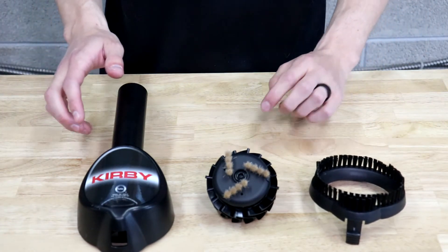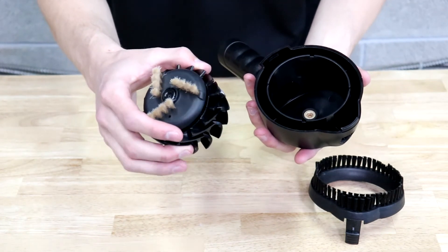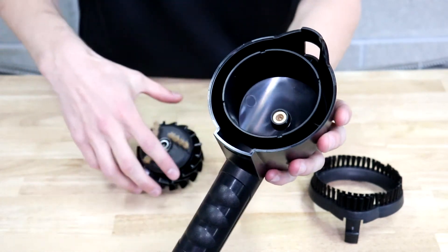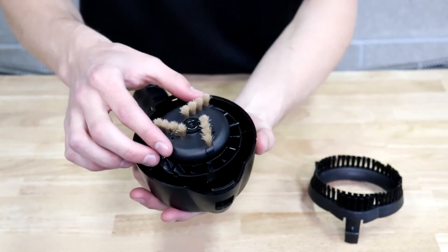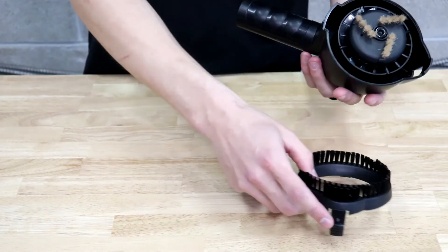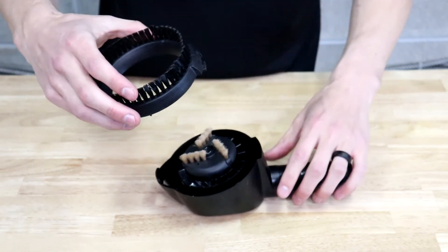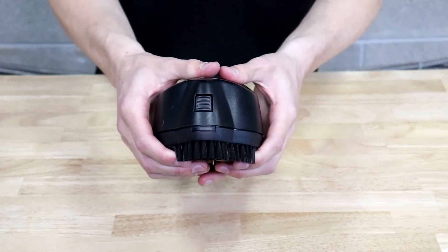Now that you have everything clean you're ready to put it back together. Get the main body, take the middle turbine or spinning brush and set it on the inside. If you look closely there are cutouts, and on the spinning brush there are tabs sticking out, so when you put it in you want to maneuver it so it sits in there properly. Then grab the top part, insert the lower end first in the back, and the top part just snaps into place.